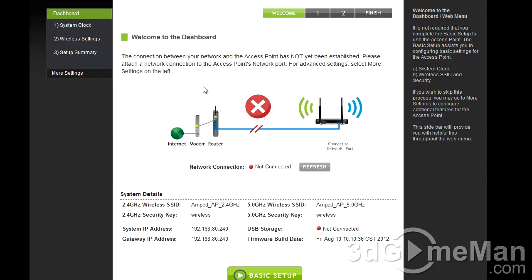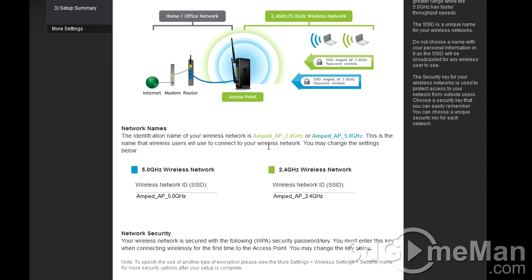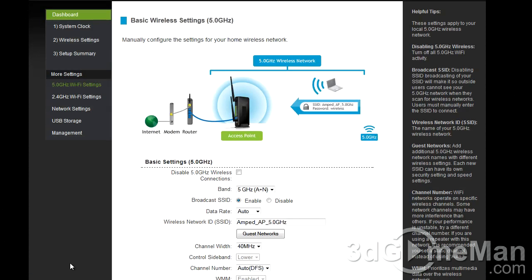It's very important to configure the access point first. Click on Basic Setup, then update the system clock by clicking the Sync button, and click Next. This is where you change the network IDs for both the 5 GHz and 2.4 GHz wireless networks, and set the corresponding passwords for each. Click Next, and the access point will reboot and apply your settings.